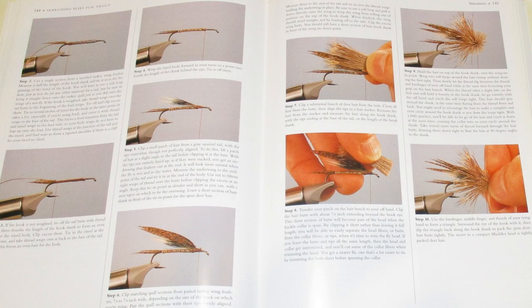After the searching nymphs, he goes into some searching wet flies. He's got the soft hackles, the flimps, winged wet flies, and then the all-fur wet flies. And he's got a few chapters on some searching streamers — standard muddlers and buggers, and some bucktails, and even some featherwing streamers.